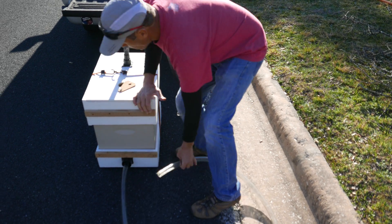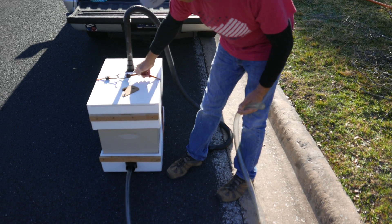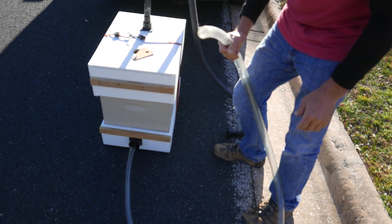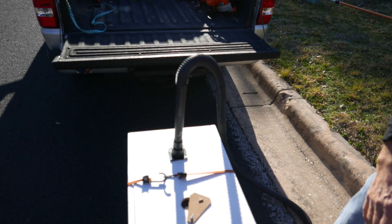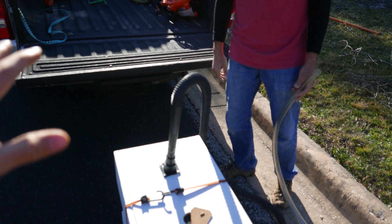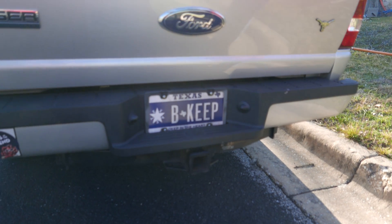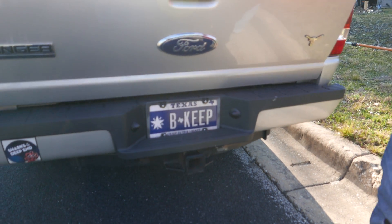And the baffle. Sometimes when I'm vacuuming, this usually has a serious tie-down strap on it. Oh wait — I just have to show them your license plate. That's my license plate: 'Beekeep.' I like it.